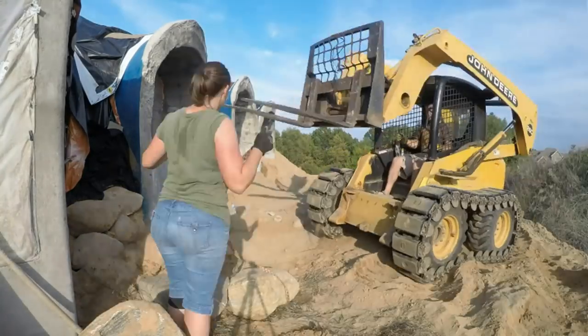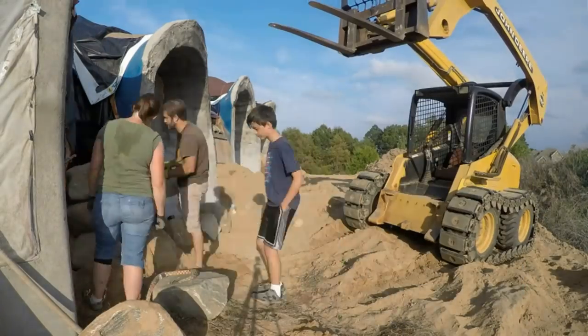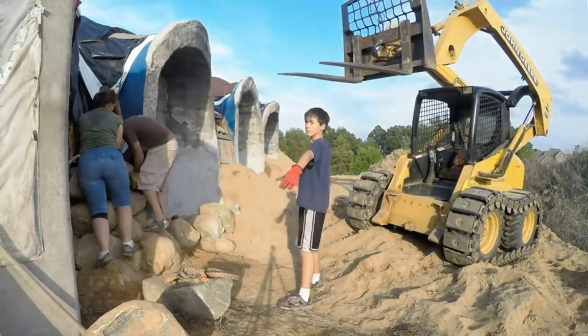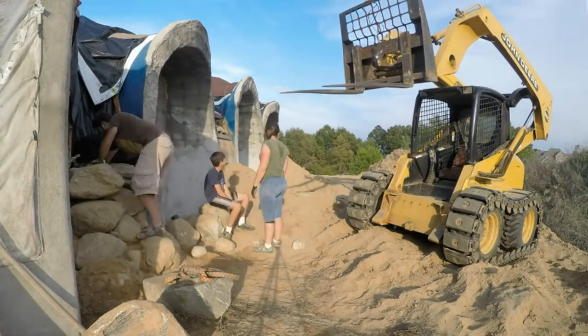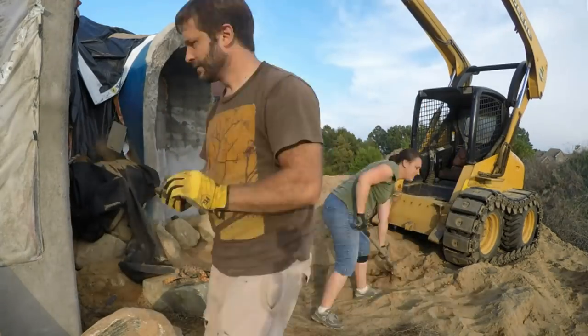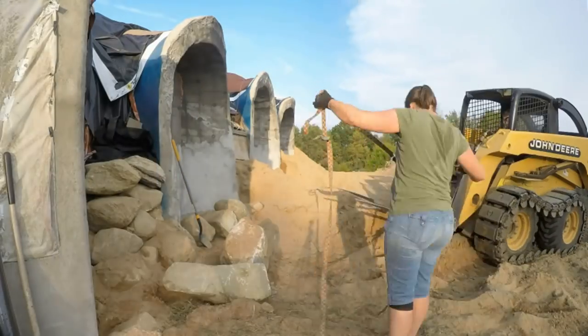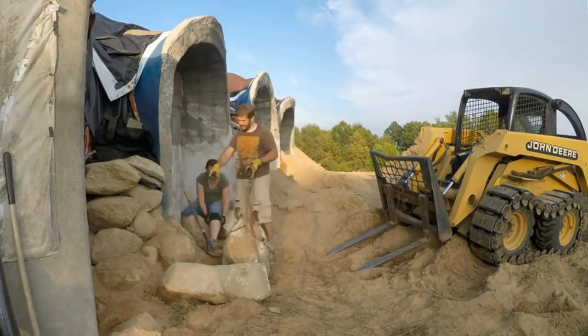The second half of the job was building this narrow section of retaining wall to keep the earth from spilling past the window on the front of the house. The first layer of boulders is actually below ground level and we started that back on the day of excavation, so by the time this footage starts we're already several boulders tall. Using primarily the excavator and some straps, we continued on.